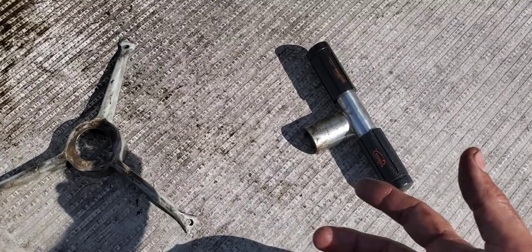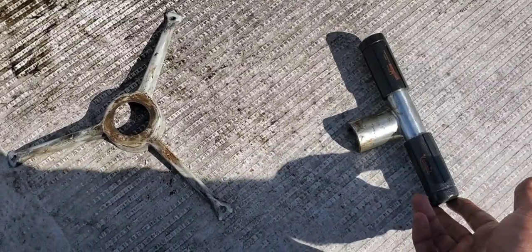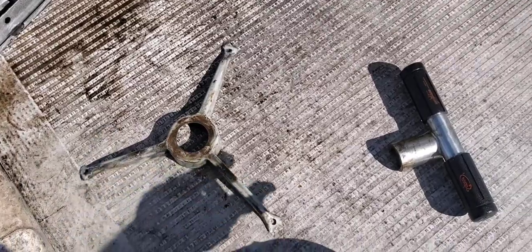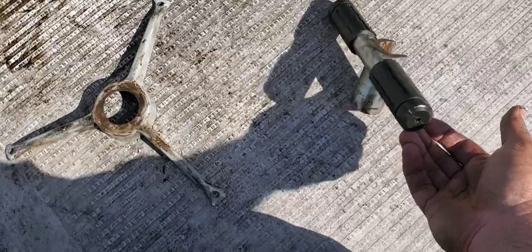This tool actually comes in three different sizes — this is the one inch, it also comes in three quarter inch and one and a quarter inch. Just be aware that you might have to apply some force. Some bearings will come off easy, this one was tougher, but it's a good tool — it works. Happy HVACing.